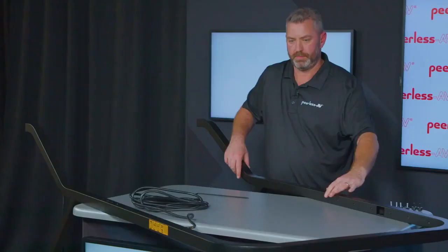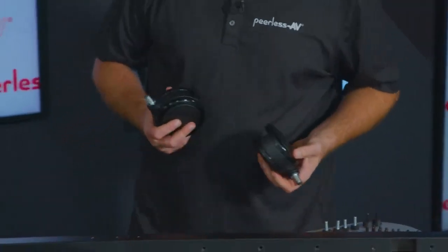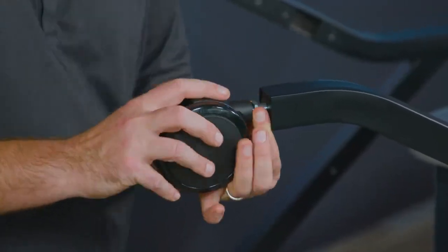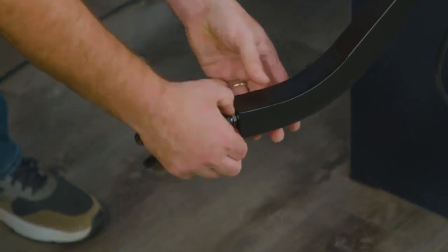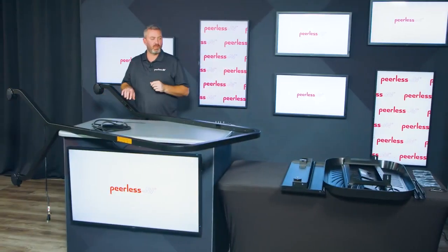Slide the leg into place. Once your two legs are assembled, you move on to the caster assembly. We provide two different types of casters — two of them have brakes and those would be installed on the front of the cart. You're going to install all four casters onto the bottom of the cart; these just thread into place. Once the casters are installed, you can move the cart to your floor.